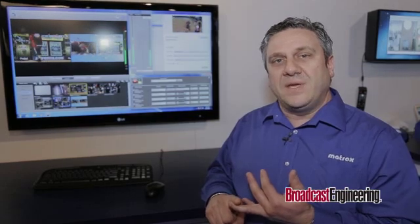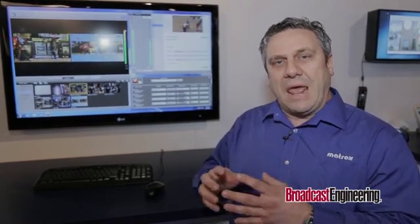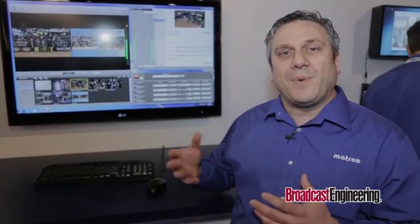It allows them to record using the Matrox AVI codec, or — new at the show — we're showing new support for DV and DVC Pro HD codecs, recording those in MOV wrappers. This makes it very easy for customers doing production to edit their content for on-demand purposes and put it up online.